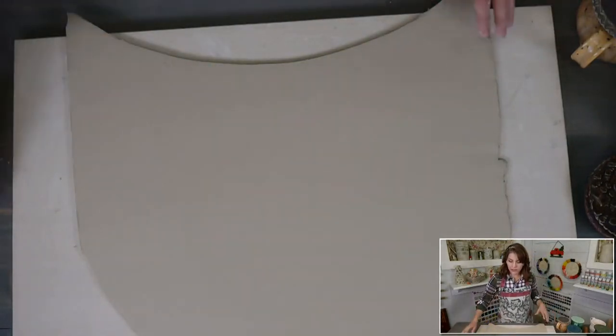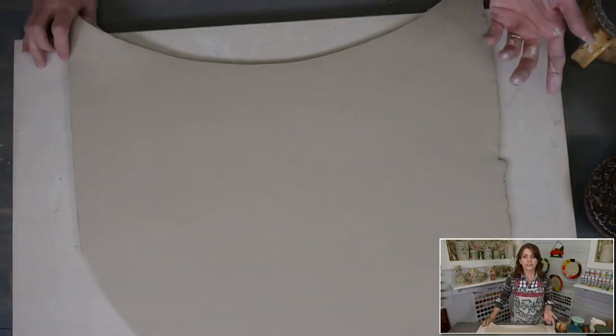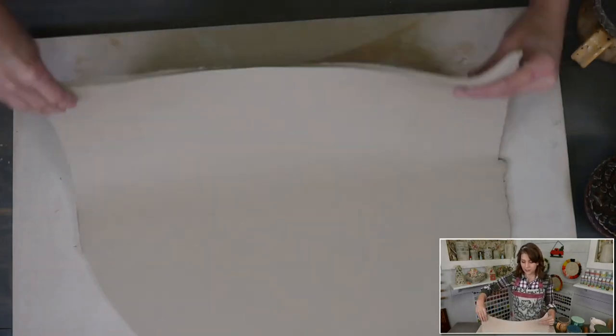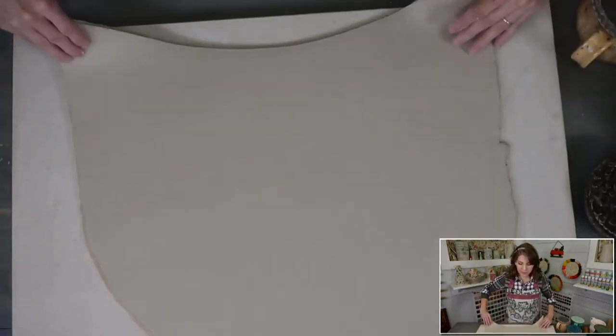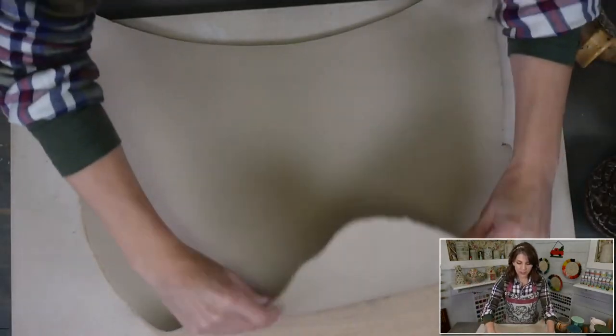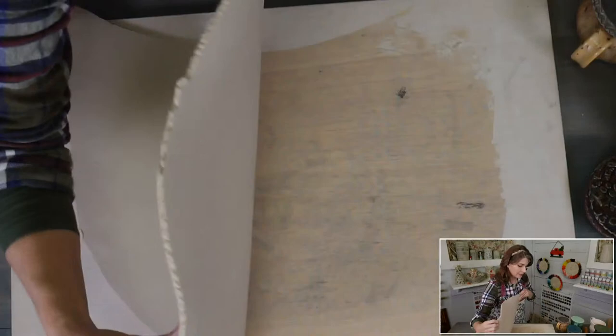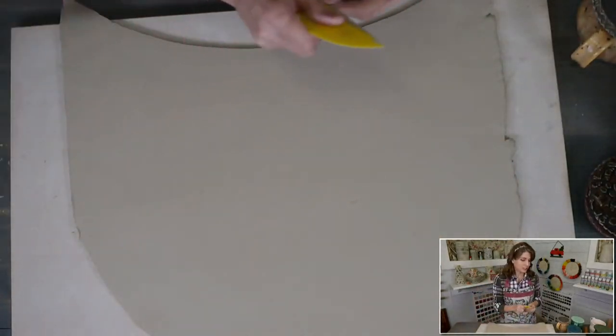If you find your rolled slabs aren't as soft as you want, try smacking them — this actually makes the clay more plastic and softer again. It's loosening up those clay particles.